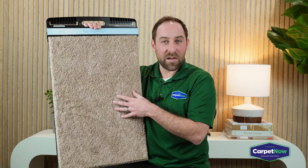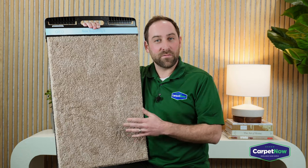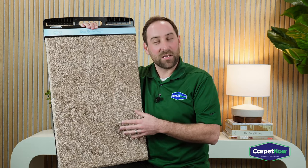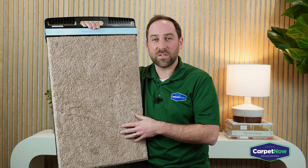And it is an absolute fantastic advancement in carpet technology today. So, if you'd like to see this sample, as well as many others, please give us a call or book your free estimate online. We'd love to show you more of the Carpet Now products and process. Thank you so much for watching.